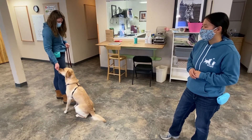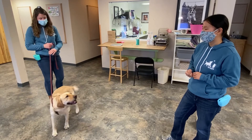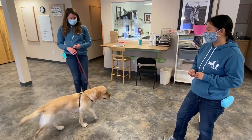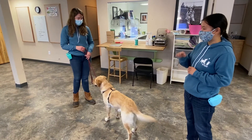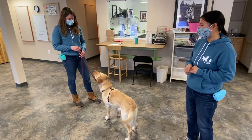Over time, the gesture of moving the hand down can become less and less exaggerated until it turns into a hand signal. Now as Meg practices with Volta, she is going to move her hand less and less each time and see if Volta can still perform the down behavior.